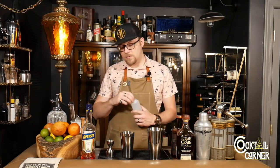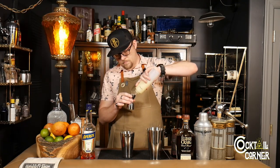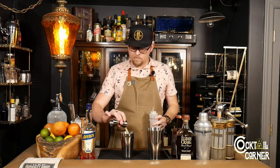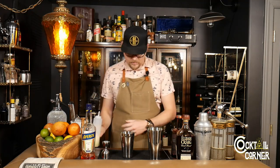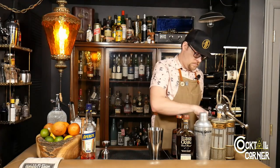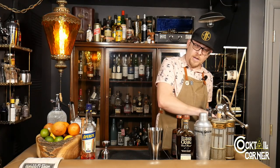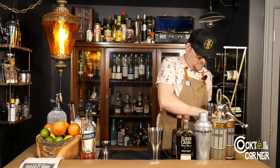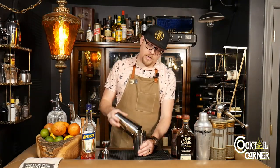And then three-quarter ounces of lemon juice. We're going to throw some ice in our tin and give it a good shake.